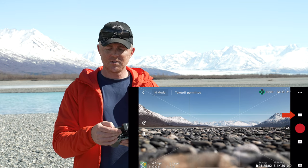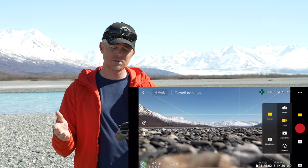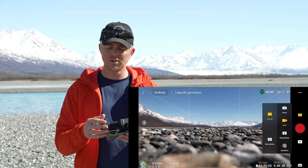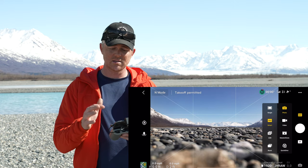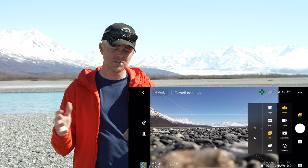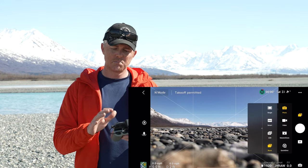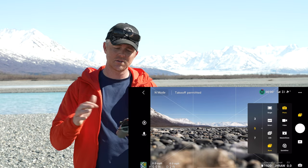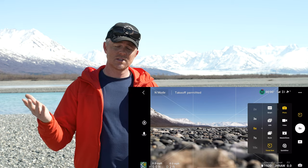In video mode you can do normal or slow motion — slow motion shoots 1080p up to 120 frames per second. In normal mode you can shoot 4K up to 60 frames per second, which you can slow down a little in post. In photo mode you have a single shot, smart photo mode which does a really good job, auto exposure bracketing which takes three to five photos and combines them for high dynamic range — useful in high-contrast areas — burst mode for fast action, and time shot to take a photo automatically every five seconds while in the air.